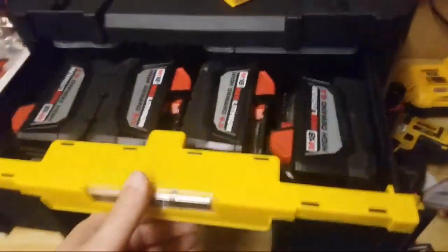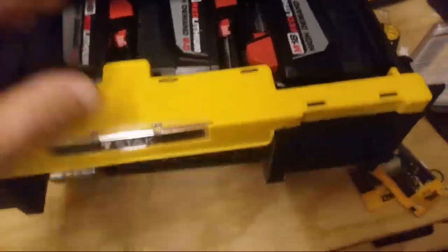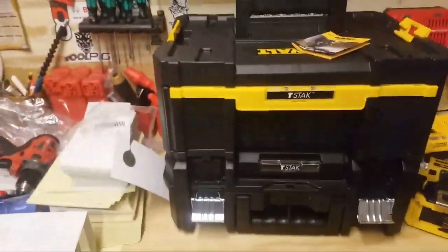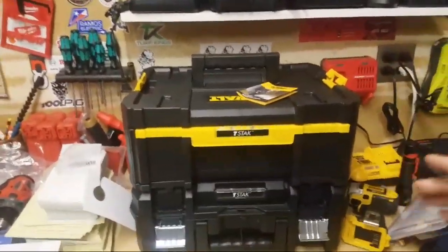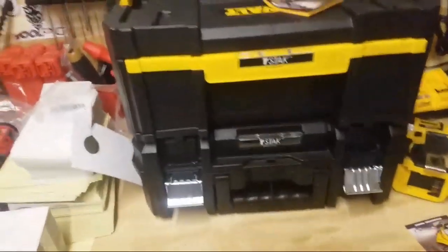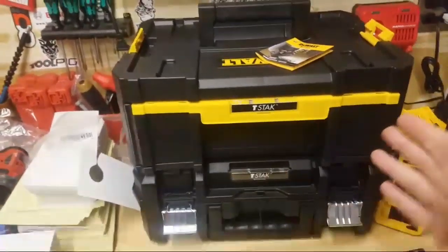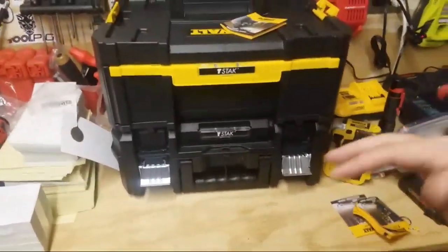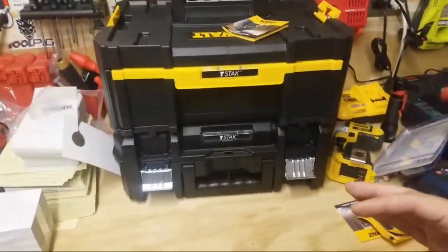I'm going to be moving over to the Tough System because this system is just not big enough. But this unit I'm going to keep. In here it's cool — as you can see right off the bat, I've got a nice spot here to keep my batteries. I love the Milwaukee string trimmer. I've got the FS90, the FS56, and the FS70. I still carry the FS70, but if I'm trimming, I'm using that Milwaukee every time.